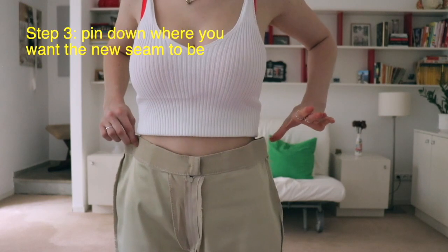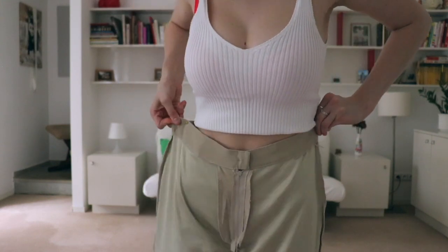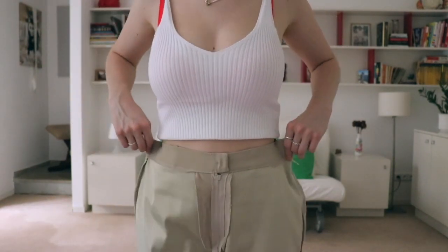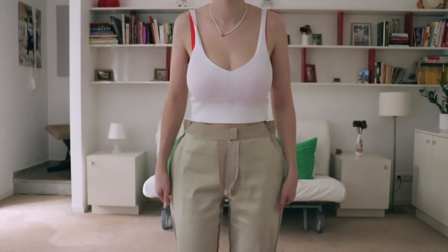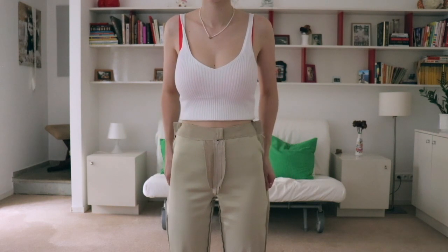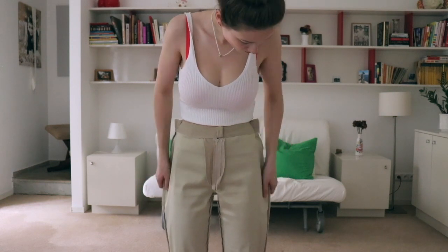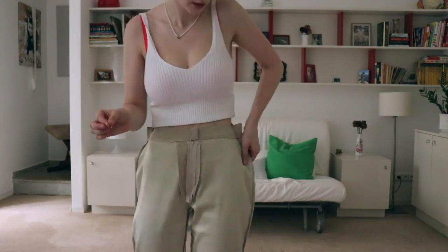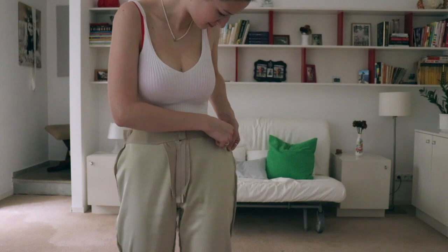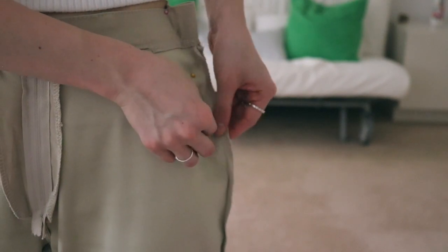Once you know where the side seams are, start gathering the loose fabric right there. Again, remember — don't suck in your tummy, breathe out. Once you have the loose fabric collected, let go of one side and pin the other down. Once that's pinned, collect the remaining fabric at the other seam and pin it down. Then keep the pants on and move on to slimming the pants down because they're still really loose around the hips and thighs — we are taking in a lot more fabric. Start gathering fabric on the sides and pinning it right where you want the new seam to be.